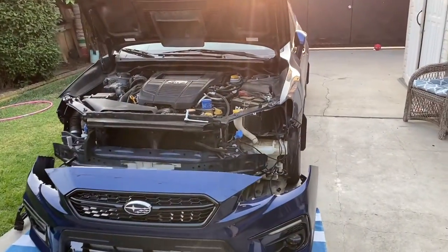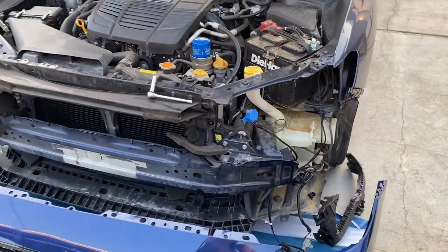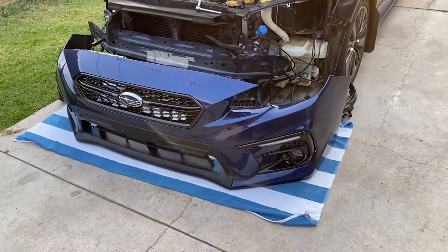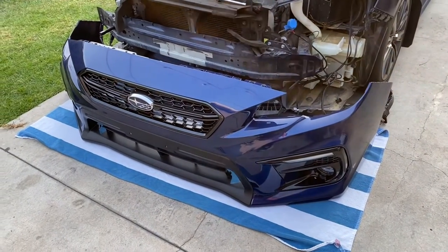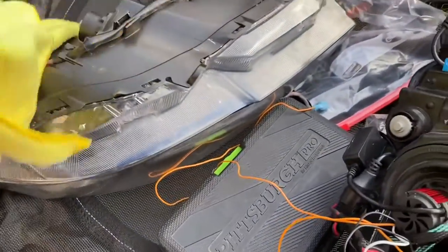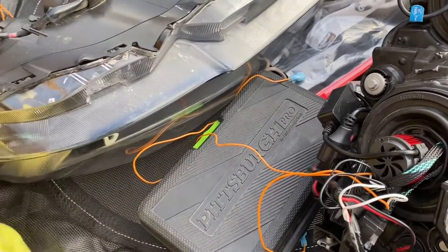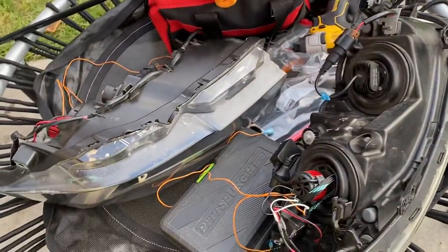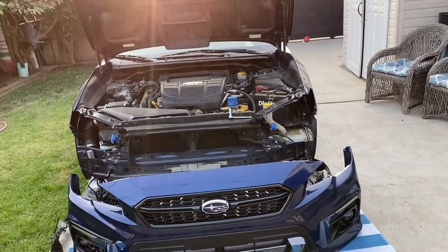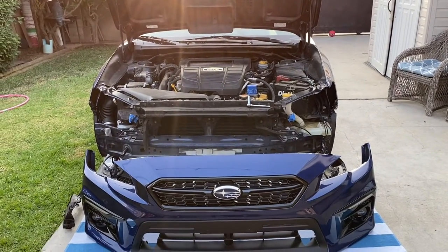Here it is — I finally got everything off. The brackets are right there on the side, I put them where the bolts are supposed to go so I don't forget. There's the bumper — put a towel under just in case, and my paint's new so I don't want to mess that up. The headlights are here, I'm cleaning them up because there's some overspray. They're ready to be put on — I'll start mounting them and then it'll be mostly plug and play, with some wiring to do from there.